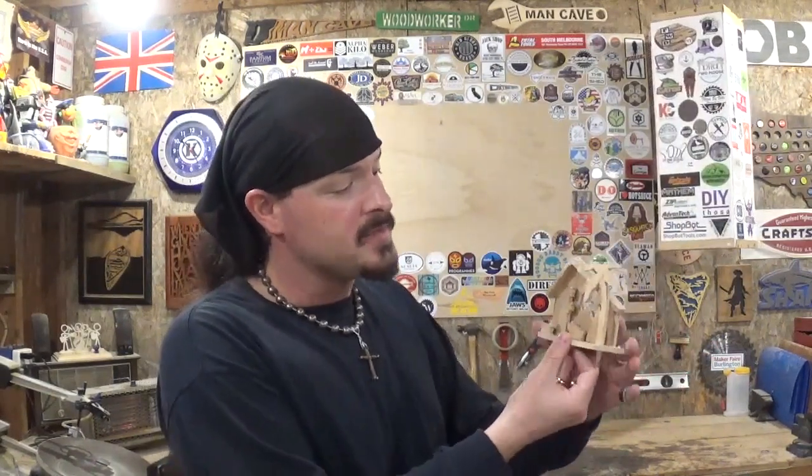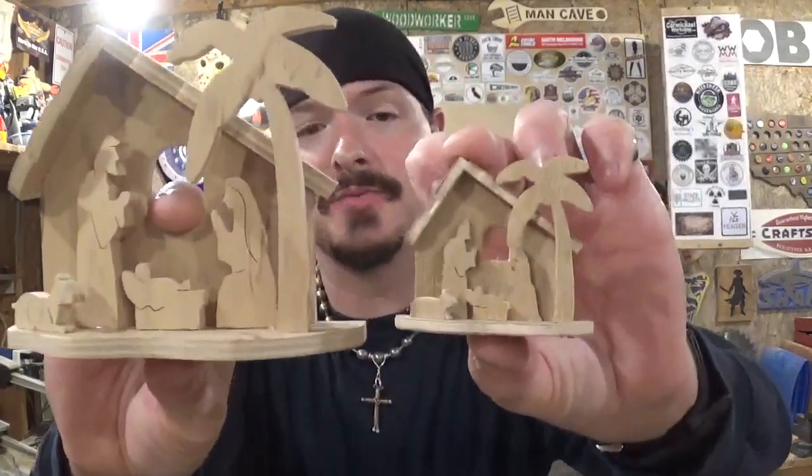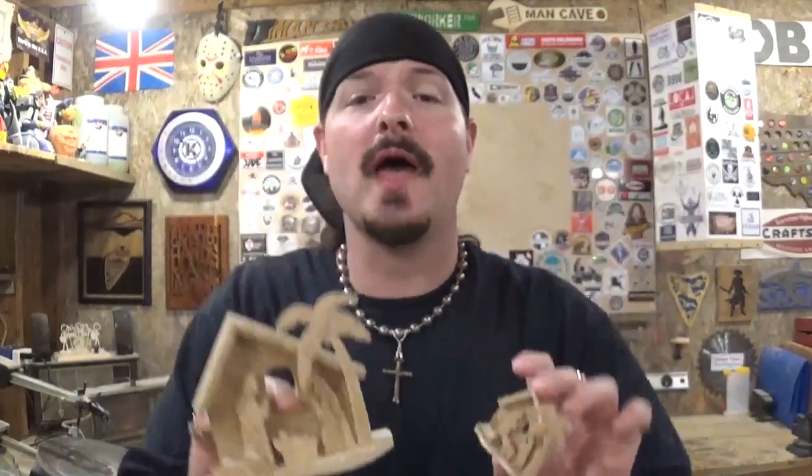Hot glue made sense for video purposes and is more than enough for this project — it's not going to have any load-bearing weight. It fits comfortably in the palm of my hand and you can put it up on a shelf and display it through the holidays or even year-round. I've already made the eighth inch project, so now I have the quarter inch and the eighth inch. I don't have half inch material on hand or I'd make the biggest version — the half inch — but the one we made today was the size in the middle and it turned out real good.